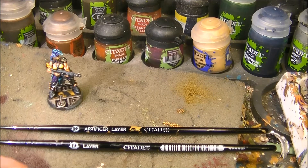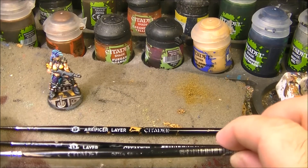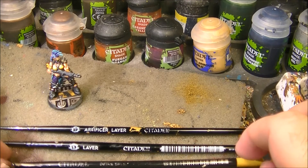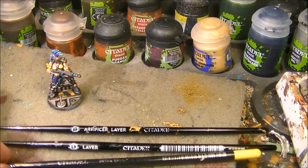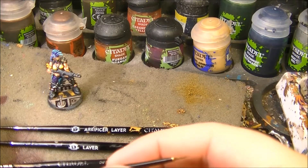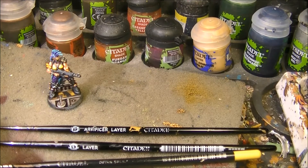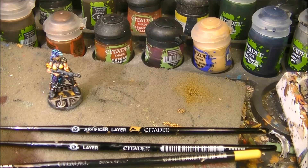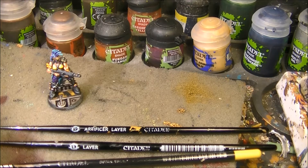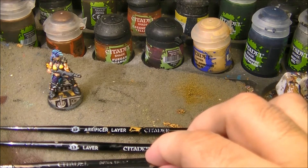Before I was using Citadel brushes, and as you can see I'm still using this yellow Citadel brush. These were quite good and I've had some since they launched. They're not in the best condition because I use them a lot, but I'm still happy with how they perform. I think I will keep using the artificial brushes — I think they are quite good brushes.